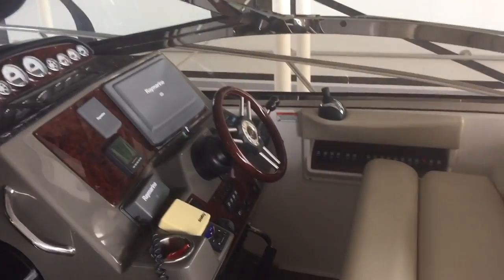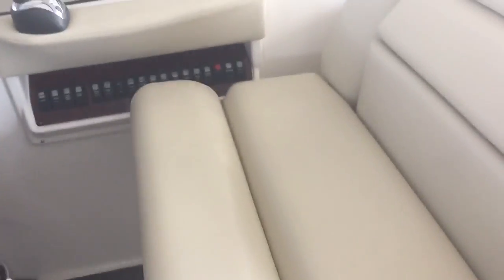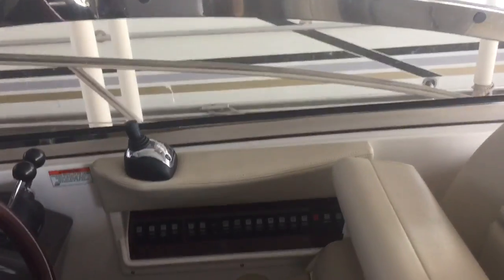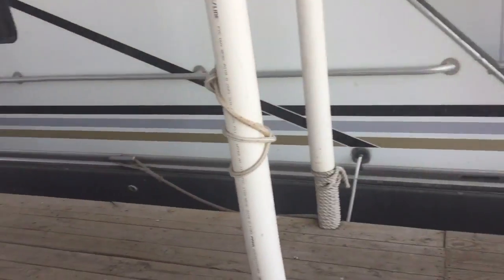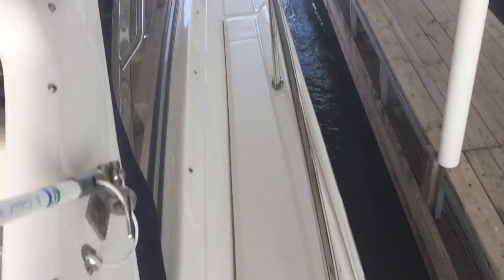The helm. Hold the bolster. Got a stereo remote at the helm. There is your walkthrough windshield, which is a large plus. Nice large walkthrough.